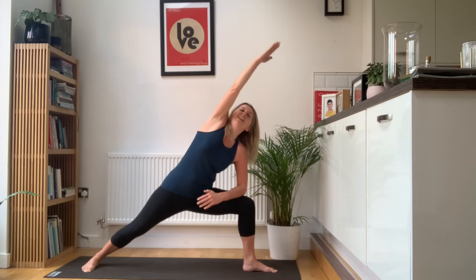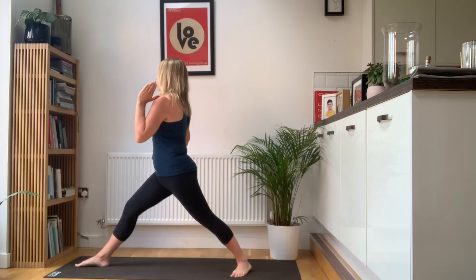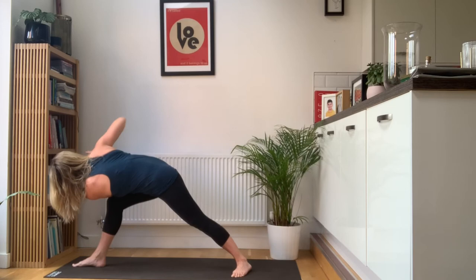Breathe in, come all the way back up. Last standing posture. Turn your right toes in, left toes away from you. Turn your torso all the way over this left leg, bend into your left knee, and feel that lovely hip flexor stretch. Breathe in, reach up with your right elbow. Exhale, come forwards and then rotate through your upper back. Press the palms together and look up at your left elbow. Two nice deep breaths here.